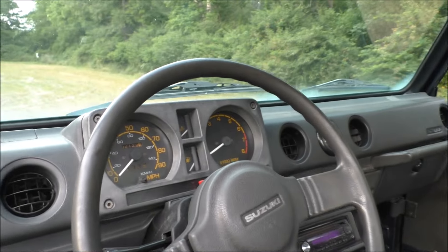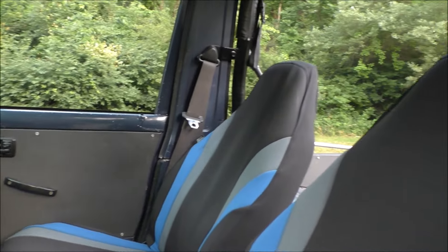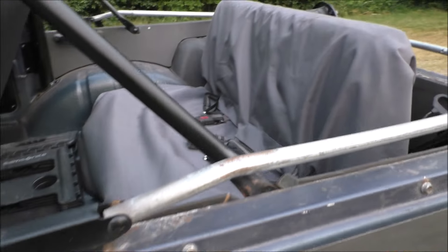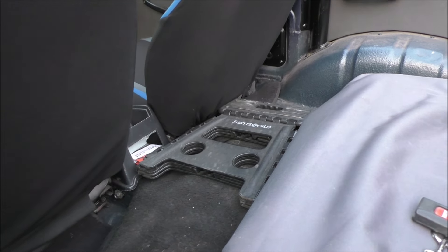The JX came with the tachometer. Added some seat covers for the front, and seat covers for the rear for the dogs. That's a step there for the wife.